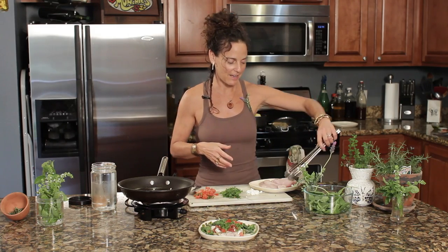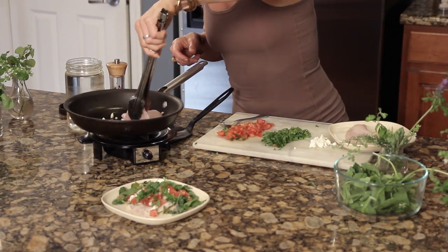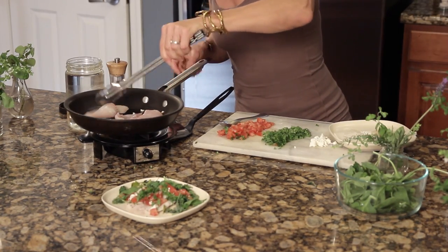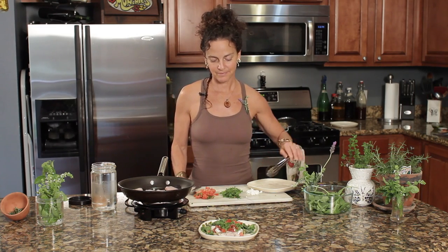With the tilapia, what you want to do is start with the top side face-down, so when you go to flip it and add your special dressing items, you don't necessarily have to flip it again — but that's okay if you need to flip it a couple of times. Add your fillets with tongs or a spatula, and let them cook for maybe three to four minutes, then flip and cook the other side as well.